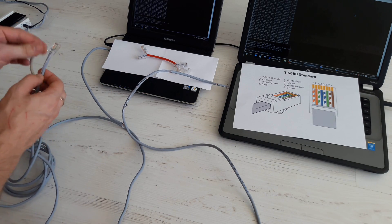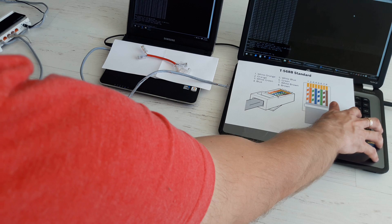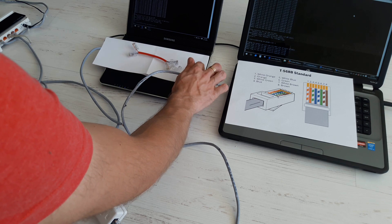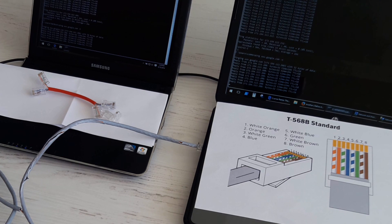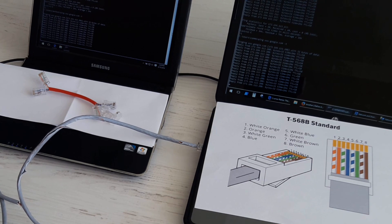And connect it to the router. Both devices can ping Google. So this is how it works, guys.